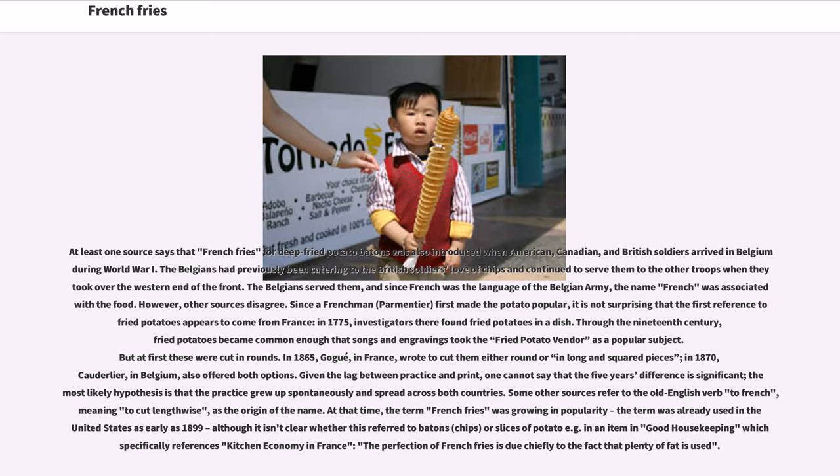Since a Frenchman, Parmentier, first made the potato popular, it is not surprising that the first reference to fried potatoes appears to come from France, in 1775, where investigators found fried potatoes in a dish. Through the 19th century, fried potatoes became common enough that songs and engravings took the fried potato vendor as a popular subject, though at first these were cut in rounds. In 1865, in France, a writer noted to cut them either round or in long squared pieces. In 1870, in Belgium, the same options were offered. The most likely hypothesis is that the practice grew up spontaneously and spread across both countries.